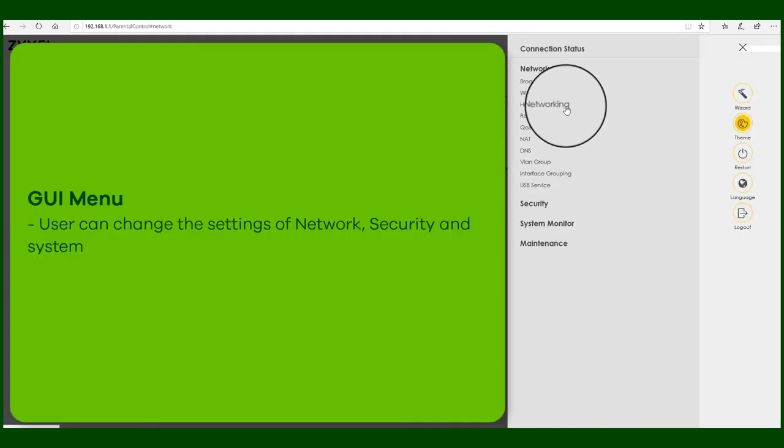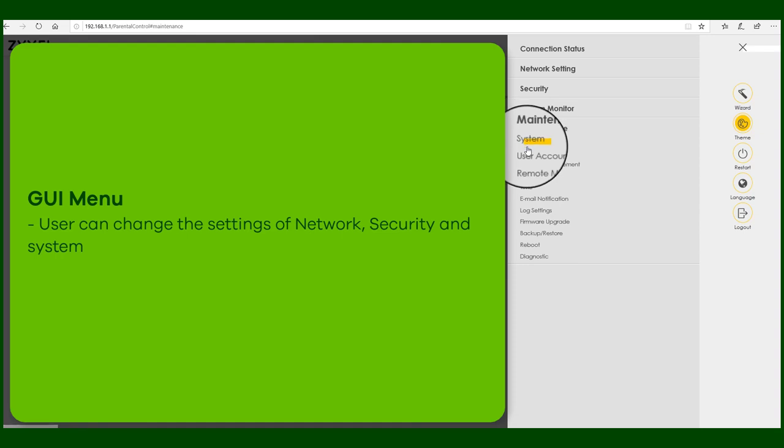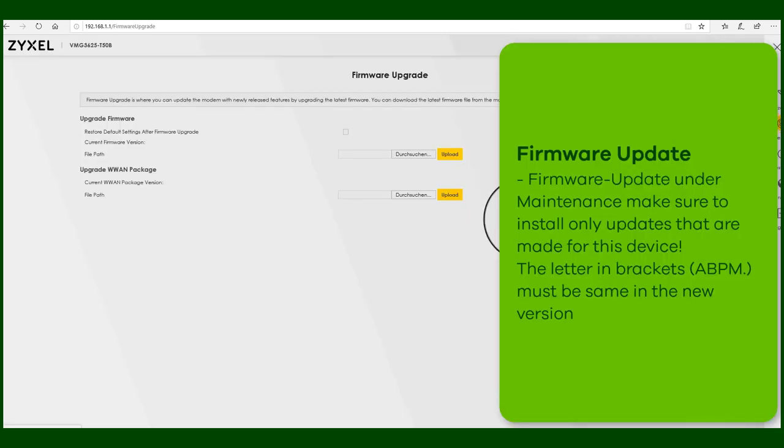The menu on the right hand side offers you different settings for your device. You can also apply a new firmware to the device under Maintenance. Please make sure that the firmware version is compatible with the device using the same versions with the letters in the rounded brackets.